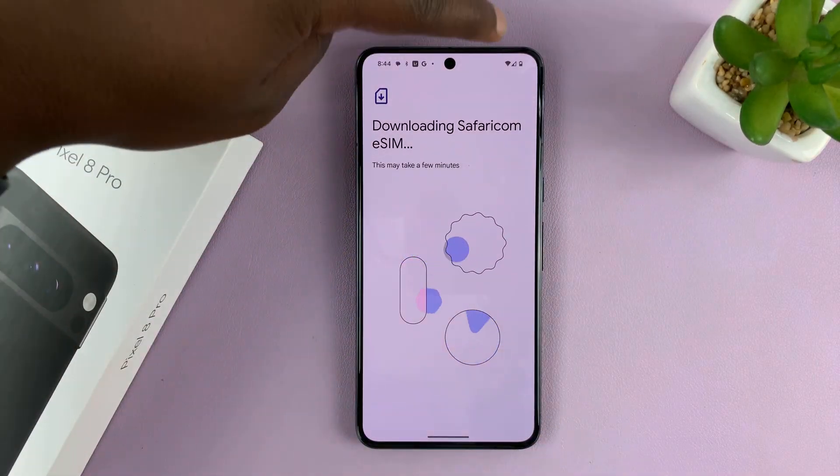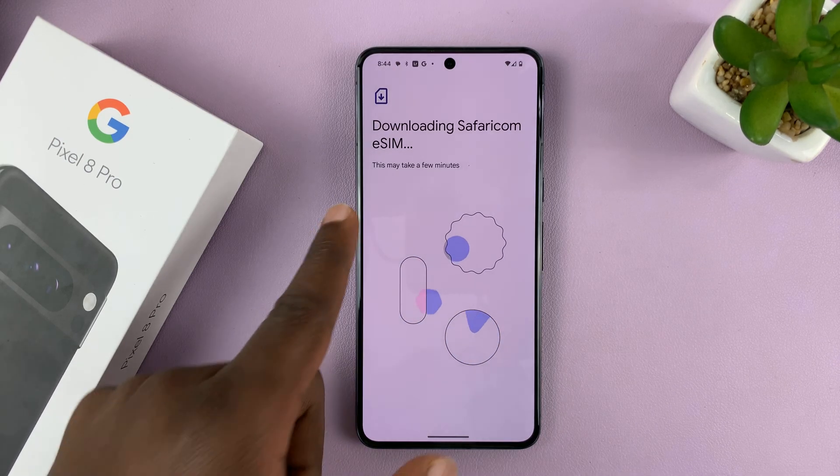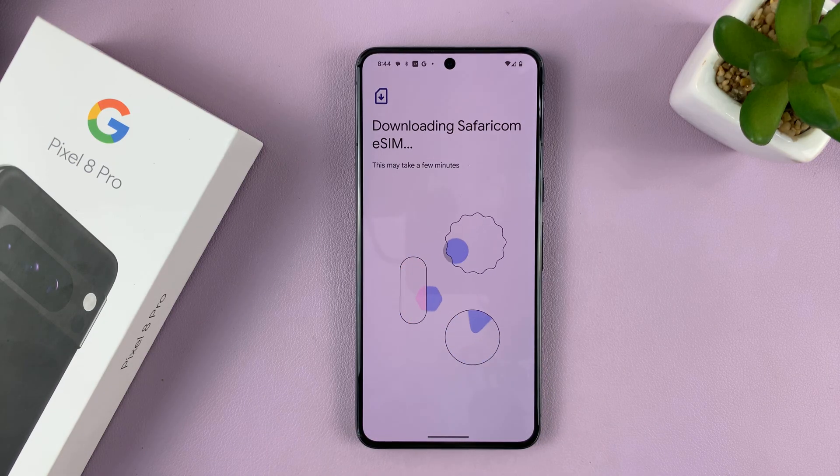It's going to download — that's why I said you do need Wi-Fi. It says this may take a few minutes, so just be patient.